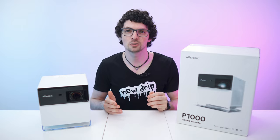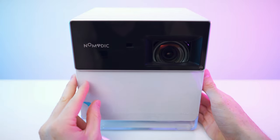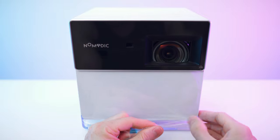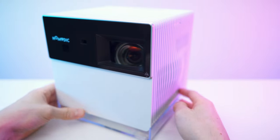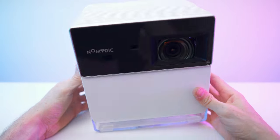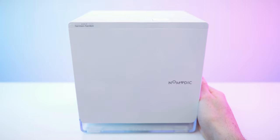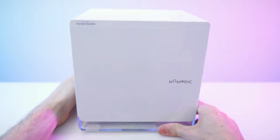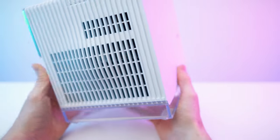Let's get to my first impressions and then a close overview. Here we have the beamer — let's remove all the protective wrap. Now check this out from the side — it has this interesting shape. The lens is looking amazing. We have this side with all the ports, more protective threads on the back, and also up here. A nice combination of white shiny plastic and transparent plexiglass. Really nice.